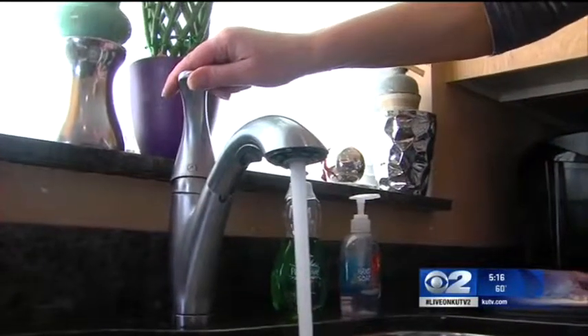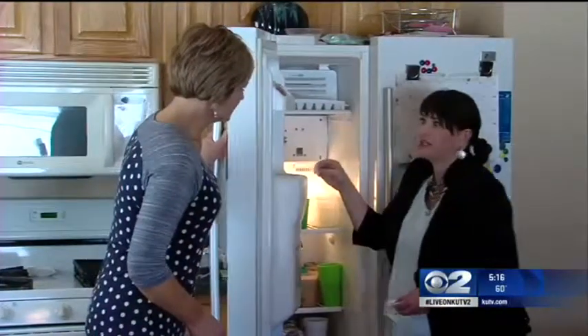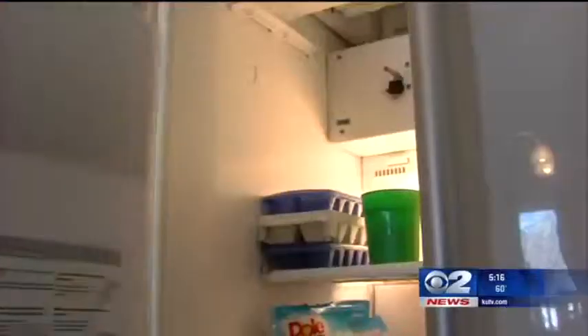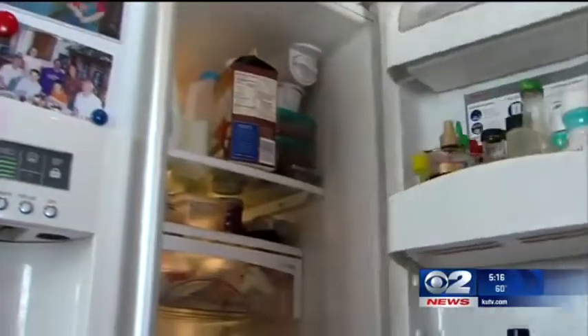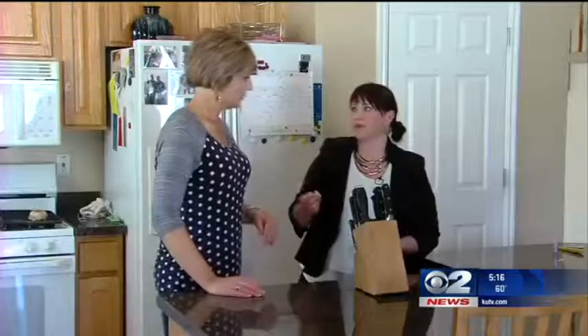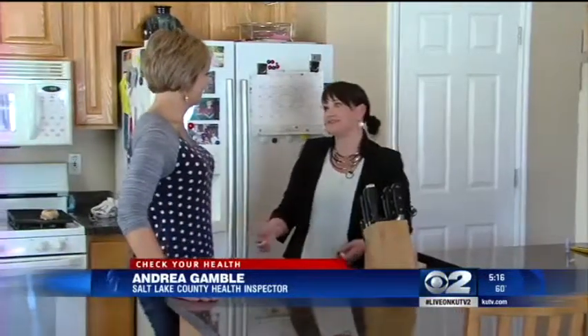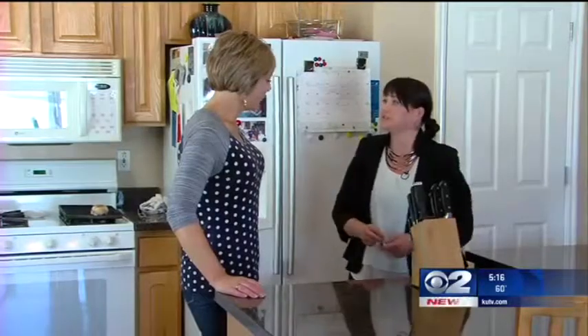Ditch the dish towel — that holds germs too. It's not uncommon to find red boogery bacteria growing in the ice machine, and then it drips into the ice and that's what you're consuming. I didn't have any red boogery stuff in my freezer, but she did find dust on my knife block. Dust is made up of dead skin cells, and so there could be the risk of staph — you don't even want dust on a food preparation surface.